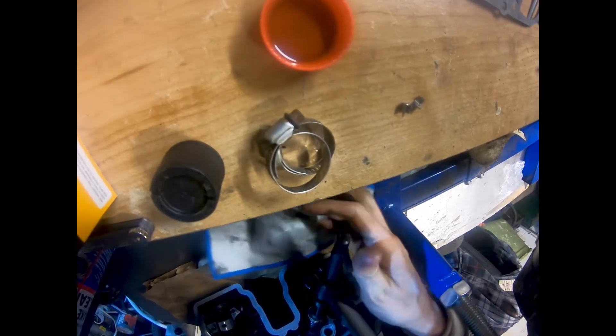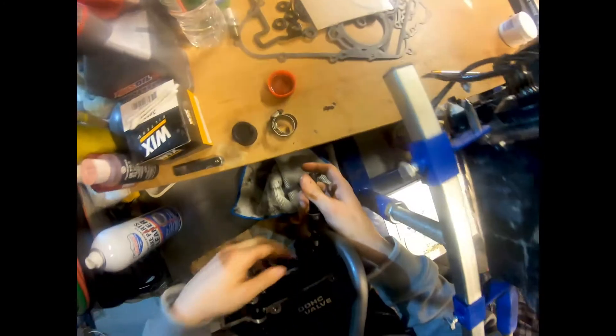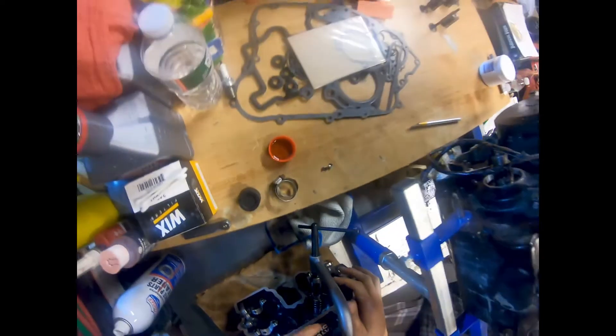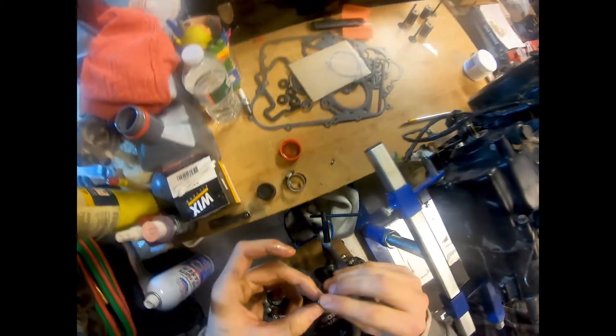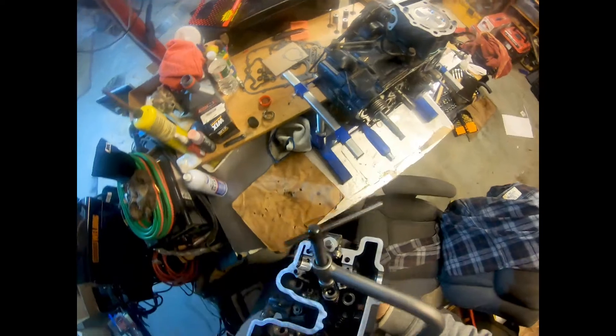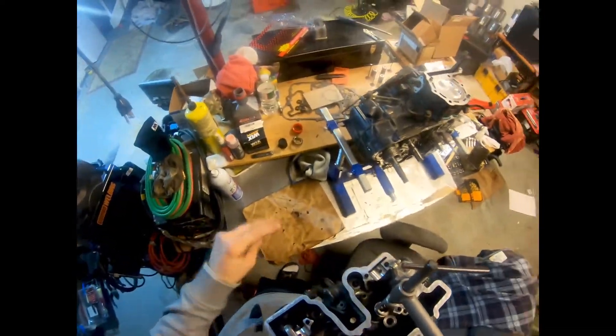All right, so what we're doing right now is crushing the spring down and holding the valve in place. As we push the valve down, we can get these guys in — these guys are what lock in the valve. I'm going to hold it up like this and see if I can get one of these pieces in here. It's easier when you have a magnet, but I don't have that right now.